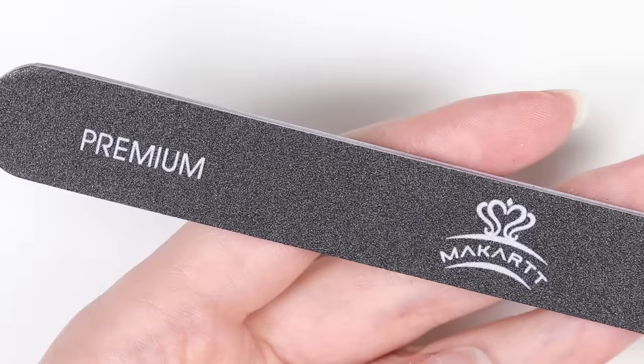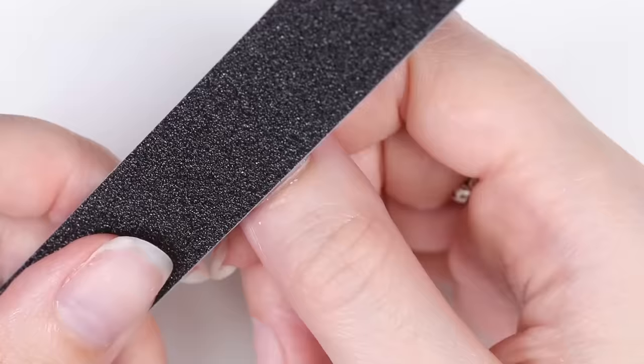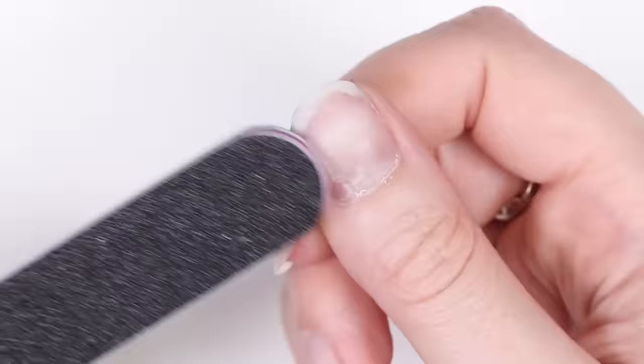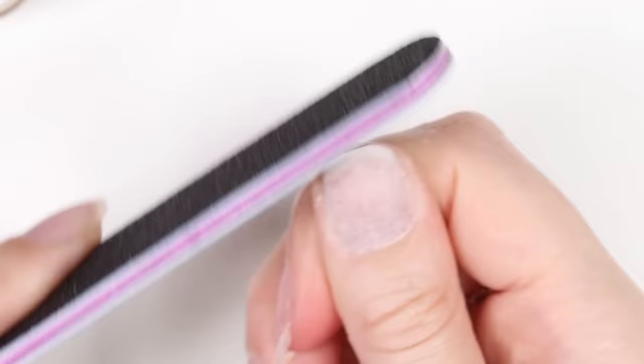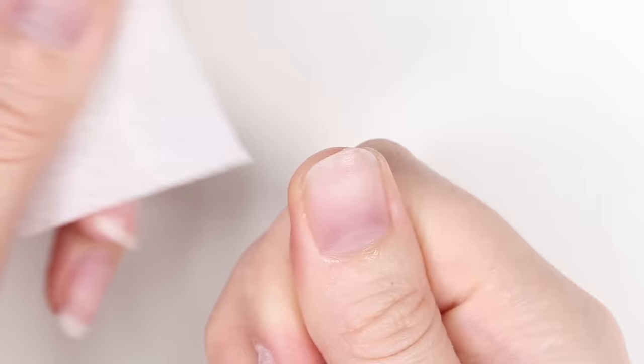The first step is to prep your nails. Start by gently pushing back your cuticles. Next, use the nail file from the kit — it's double-sided with a 240 grit for natural nails and a 120 for use on hardened poly gel. With the soft 240 side, make the nail matte and file off any extra length. It's important to make sure your nails are matte so the poly gel adheres properly to your nail bed. Then remove any dust with rubbing alcohol.